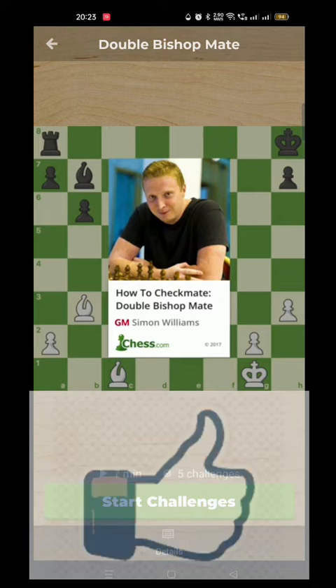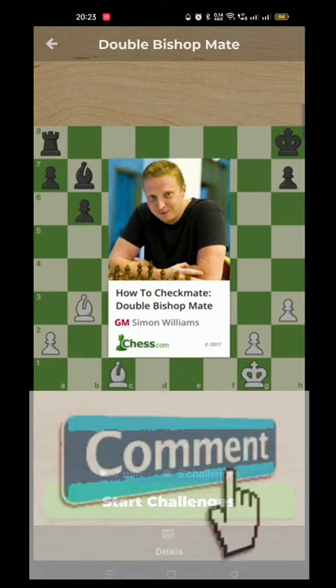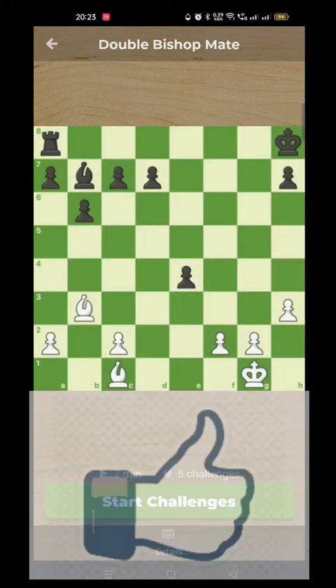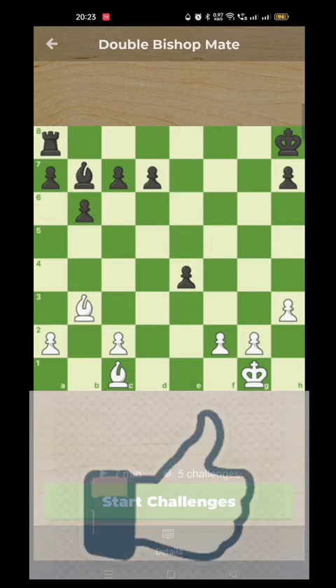We now come to the double bishop checkmate and this shows the power of the bishops at top level. Most grandmasters consider the bishop to be stronger than the knight and you can see why with the examples we're going to study in this video.